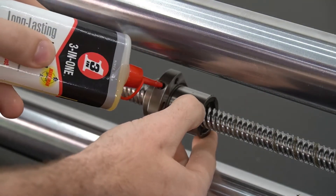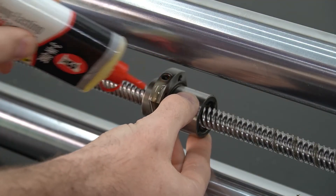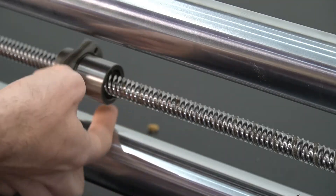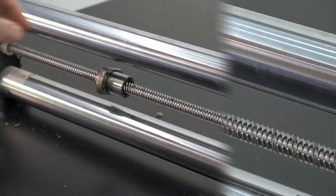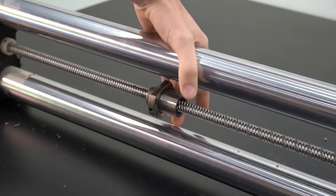With all of the bigger pieces of debris removed from the outside, we can use our three-in-one oil to flood the ball nut. By flooding the ball nut, we're going to loosen up all of the debris inside. Then we can work it up and down the ball screw until all of the debris comes out with that oil.